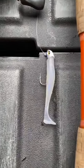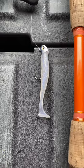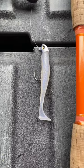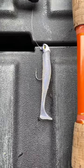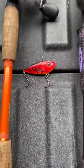Next up, we got a 3.8 ounce Sixth Sense Divine Head. Then we got a Sixth Sense Divine Swim Bait 3.8 in Ghost Eye Shad. Then we got a Red Eye Shad.